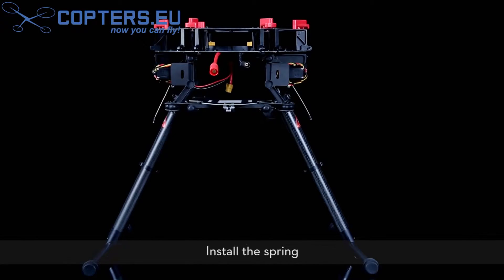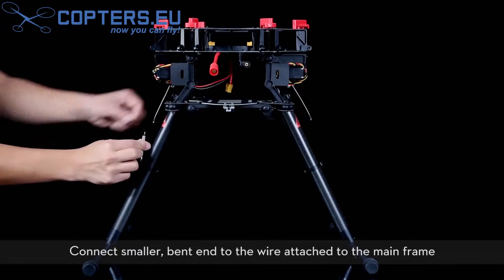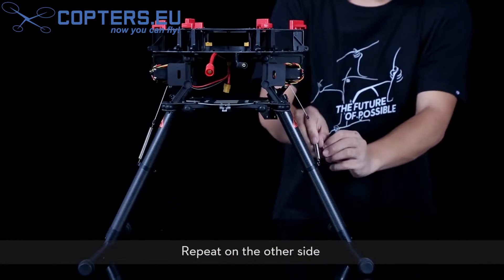Install the spring. Connect the large U-shaped end to the clamp on the landing gear. Connect the smaller bent end to the wire attached to the mainframe. Repeat on the other side.